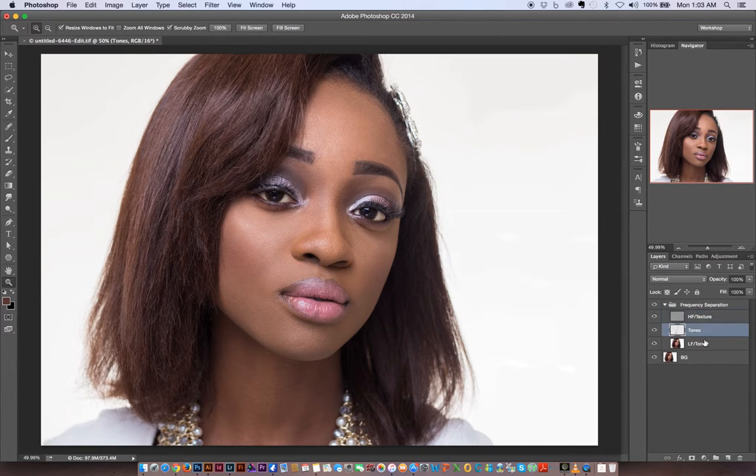I'm going to create another new layer in between again and go over the painting a little bit more, just to even out the tonal variations still.